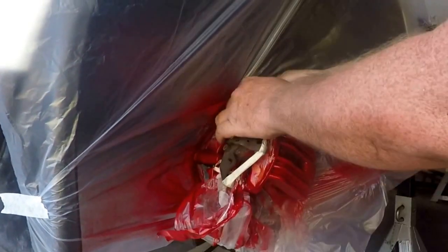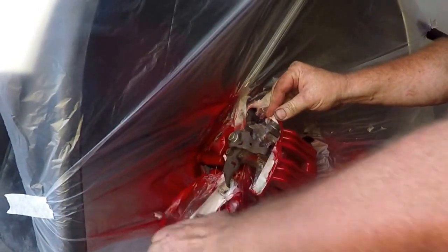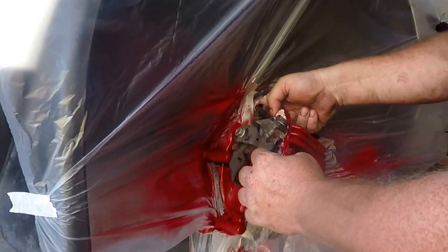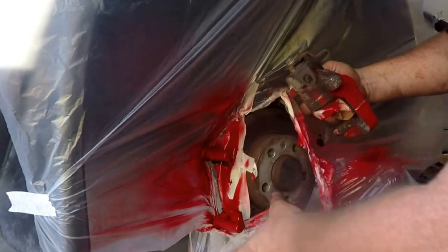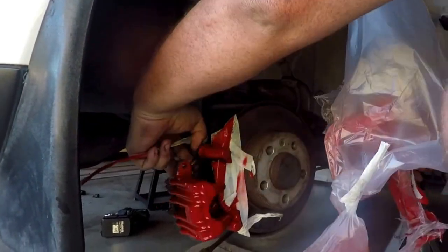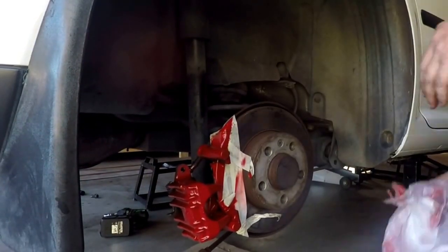After waiting the recommended drying time, it's time to peel all the tape off and have a look at your new calipers. Be careful — there still may be a little bit of tackiness to it. It was quite a hot day where I was doing this, so everything felt very, very dry. Just peel away the tape, peel away the plastic, and get ready to start putting things back together.